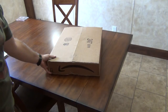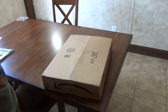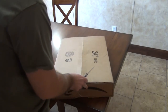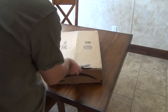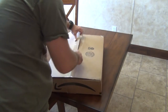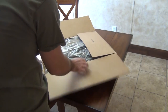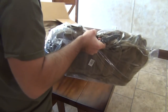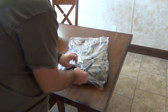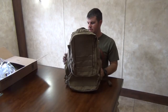I just got my Condor 3-day assault pack in the mail, so I'm going to unbox it here. I got it off Amazon for $65. Let's get the box out of the way — here it is, the Condor 3-day assault pack.